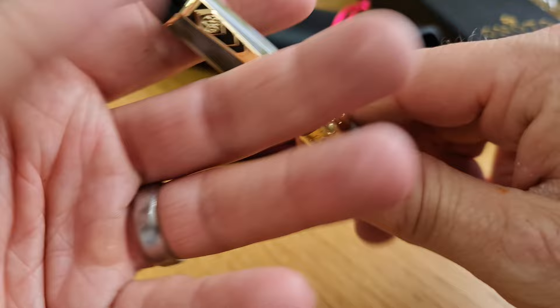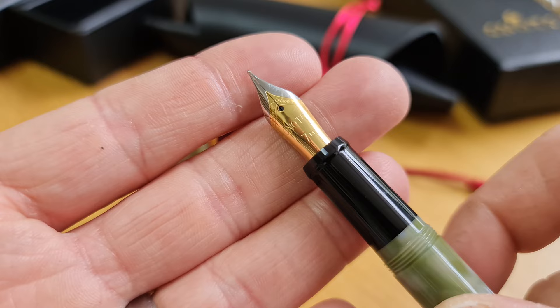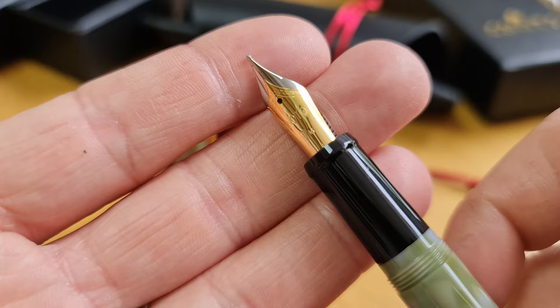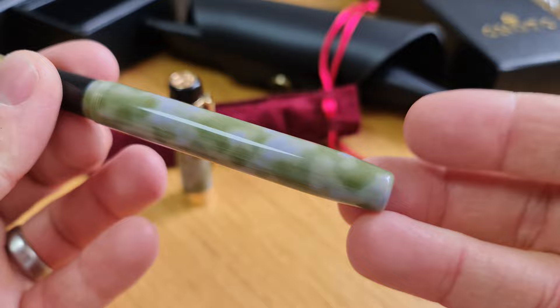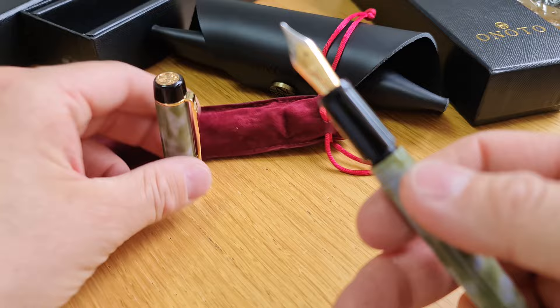It has a screw-fit cap. Here is the nib — number seven size, stainless steel, gold-plated. It has 'number seven' on it so it's clear that it's a size seven, and this one has an M next to the seven, so this is a medium width. We've got stocks of mediums, fines, and broads. The nib is the same regardless of which colour of pen you go for and which trim you go for — the nibs are the same.